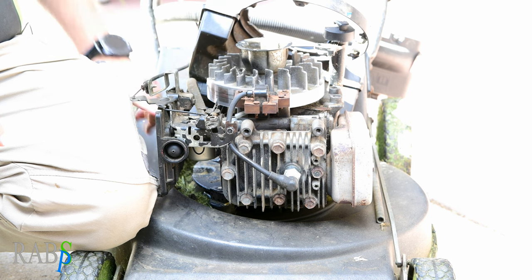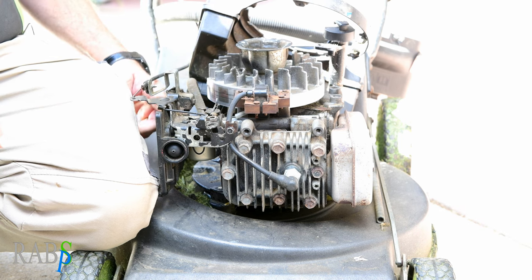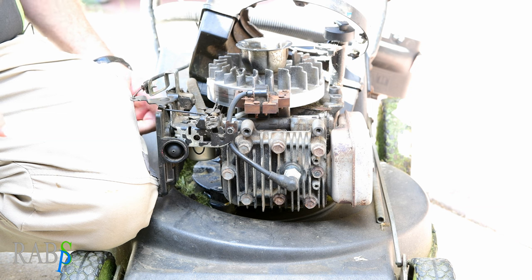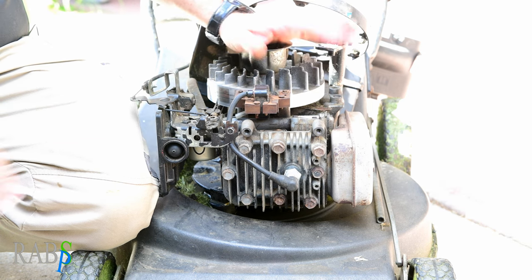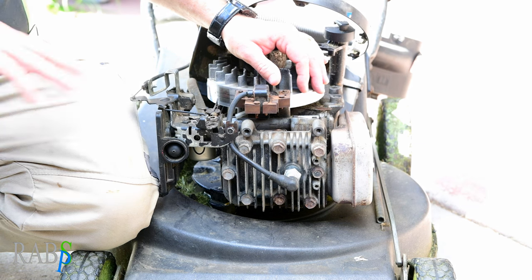Turning it over, I also tried the old break-clean trick — starter fluid directly in the carby — and nothing. It's dead as a doornail, and this thing normally starts first pull every time.